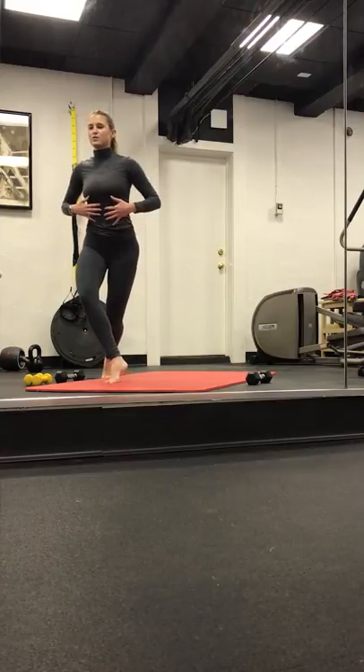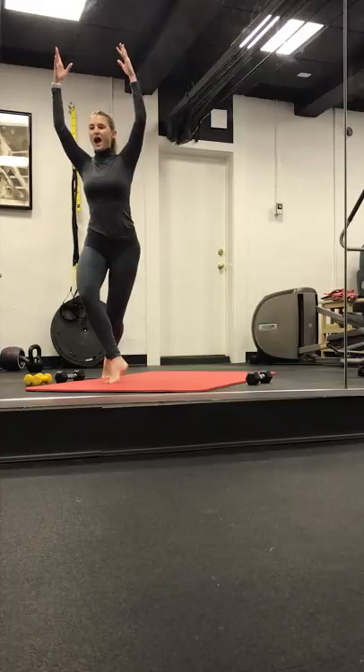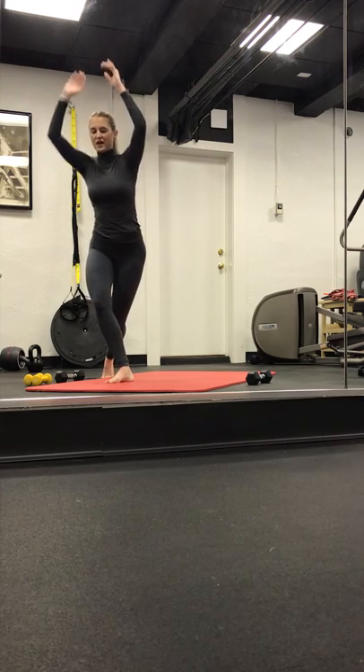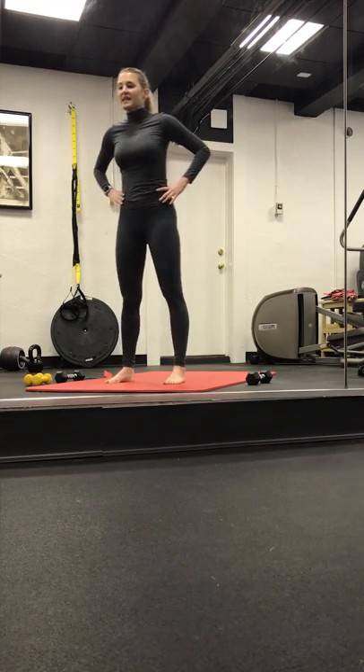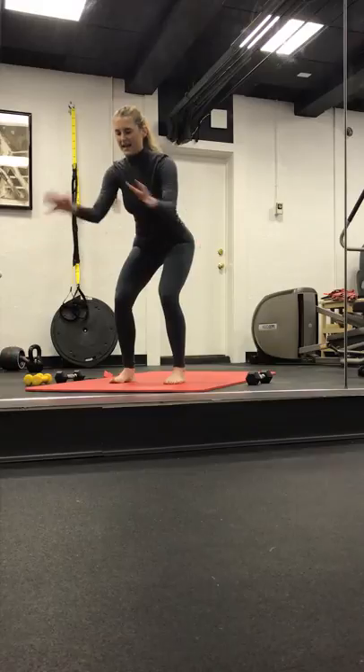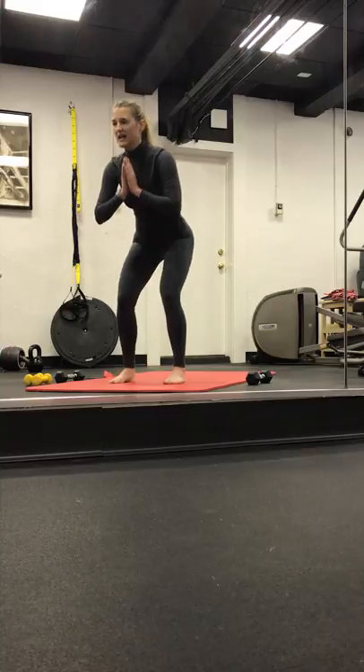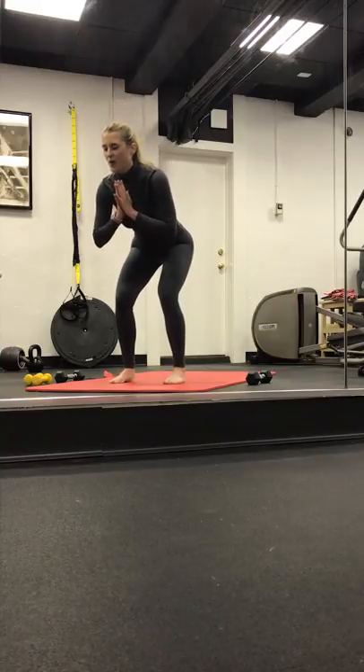Balance challenge — lift up on those left toes. Pull the belly button in. Arms rise. Sink low. Four, three, two, and one. Drop the left foot. Right foot comes forward — a little different. Hold it low. Hands can come to heart. Pulse, pulse. Four, three, two, and one.